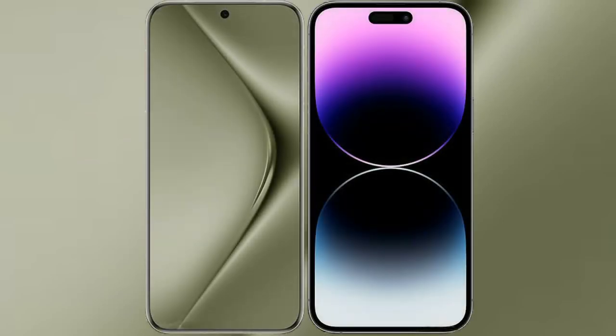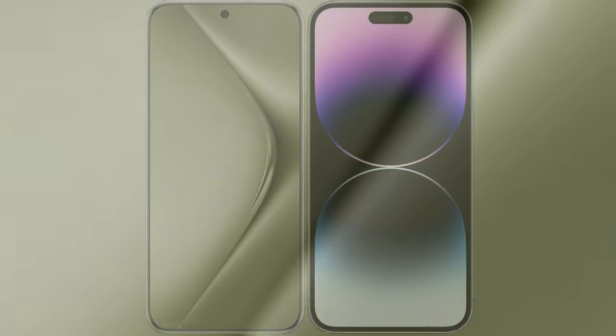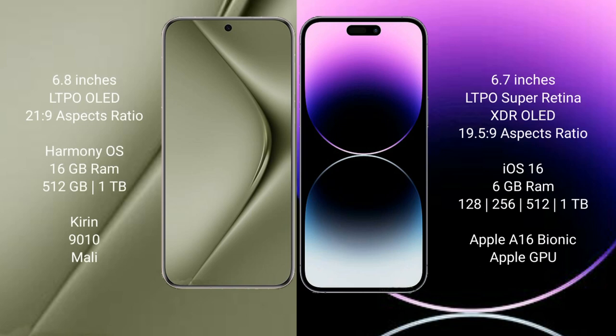I will compare the new Huawei Pura 70 Ultra with the iPhone 14 Pro Max. The Huawei Pura 70 Ultra comes with a 6.8-inch LTPO OLED display and an aspect ratio of 21:9. The iPhone 14 Pro Max comes with a 6.7-inch LTPO Super Retina XDR OLED display and an aspect ratio of 19.5:9.